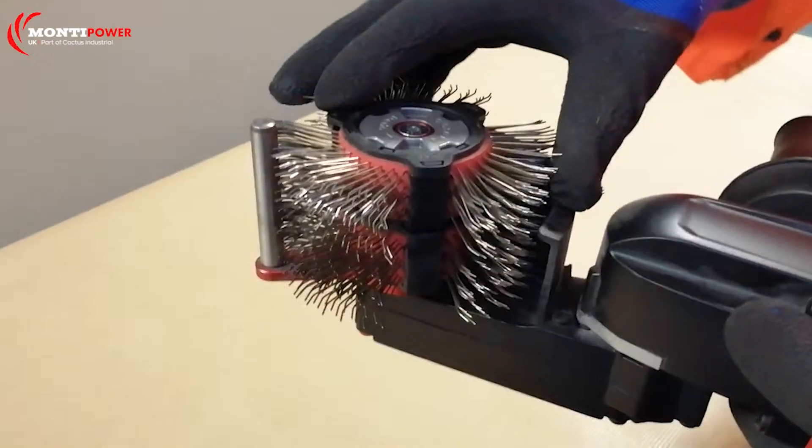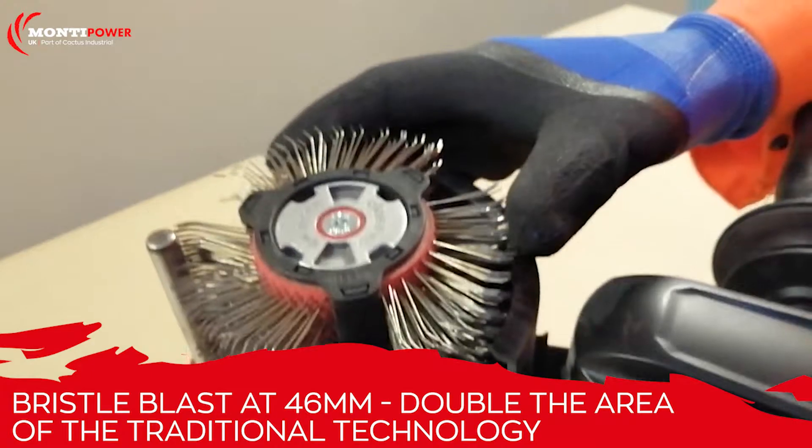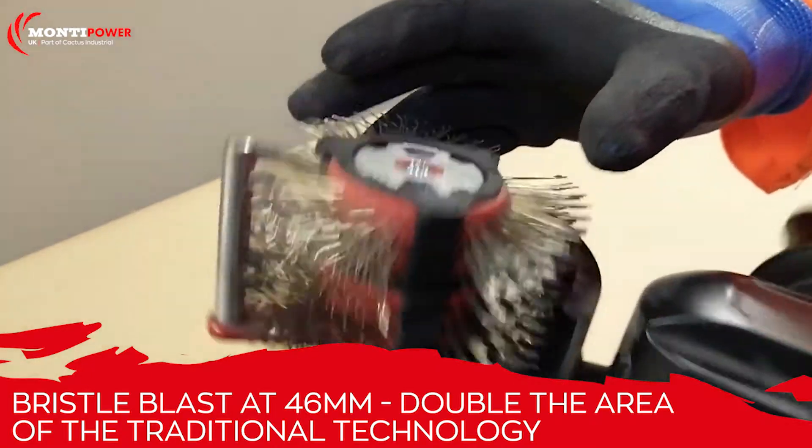So here we have our new technology — the same high performance as a pneumatic and electric, but it also fits two belts, which means quicker and wider surface preparation.